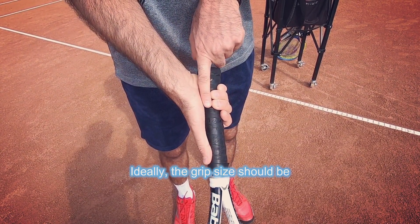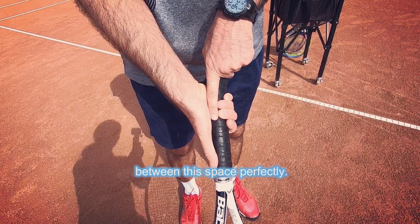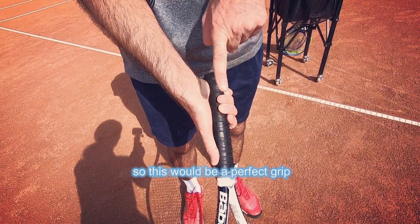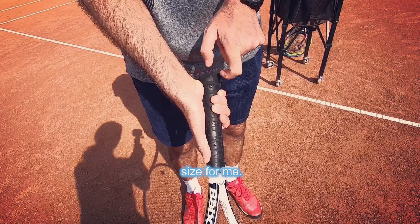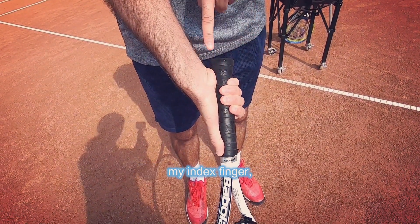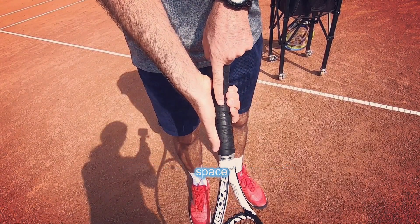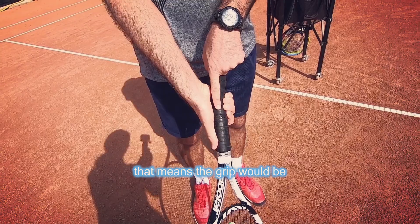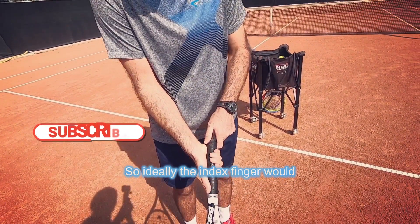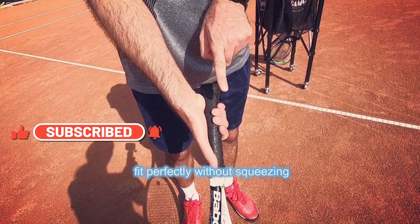Ideally, the grip size should be so that the index finger fits between this space perfectly. So this would be a perfect grip size for me. If there's no room to put my index finger, that means the grip would be too small. Or if there's way too much space, that means the grip would be too large for me. So ideally, the index finger would fit perfectly without squeezing the grip.